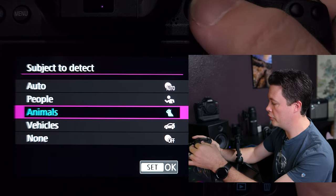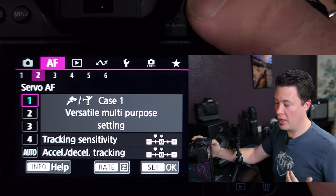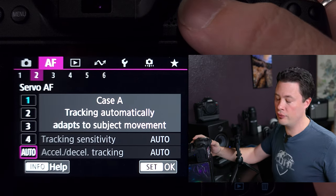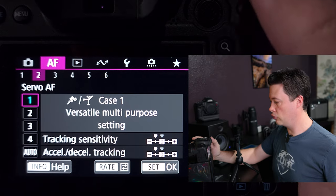I have subject detect set to animals, but I've actually left it in auto because I bought the R6 Mark II for my camera operator to film YouTube videos. There are significant upgrades for us in the video world, and one of them is the auto subject detect, which is very handy — it allows her to not have to worry about focus when she films me, or when we switch from filming a YouTube video to wildlife photography.